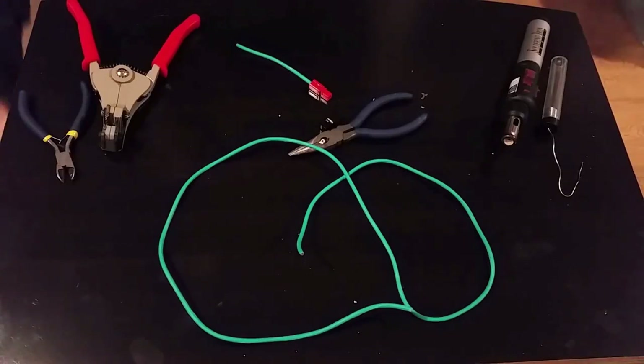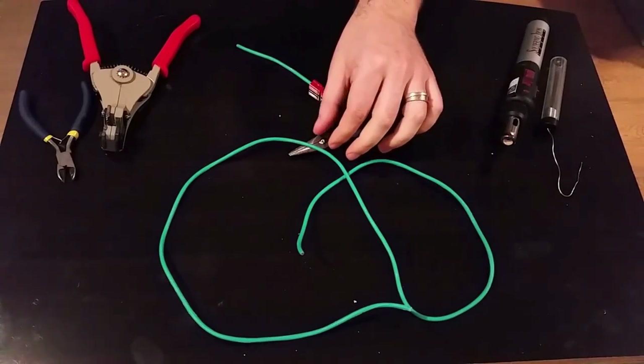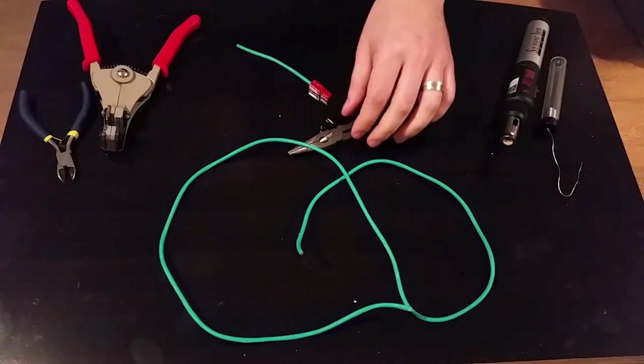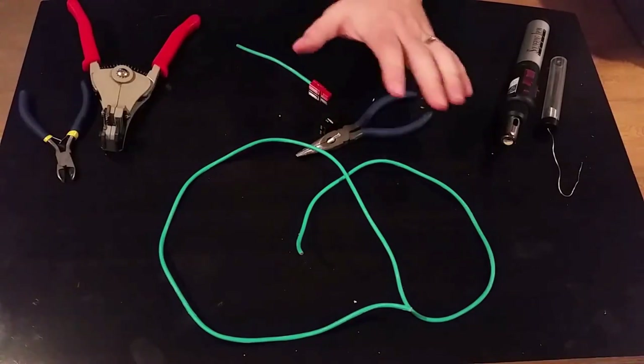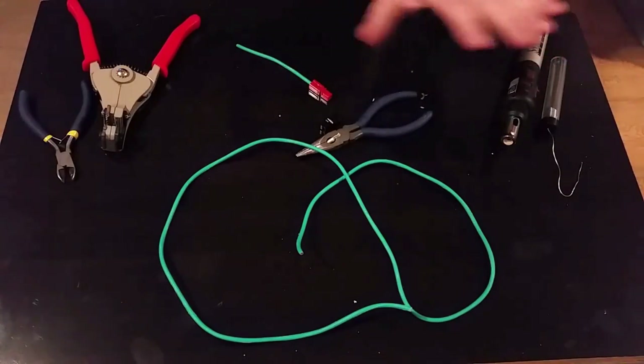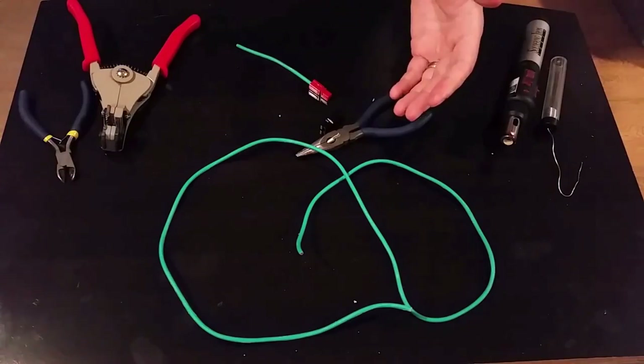I'm also going to be showing you how to do this without an Anderson crimper. They go for about a hundred dollars, and even if you buy them overseas and wait six to eight weeks, they still cost more than all the general tools you'll see here, which can be used in many other projects.